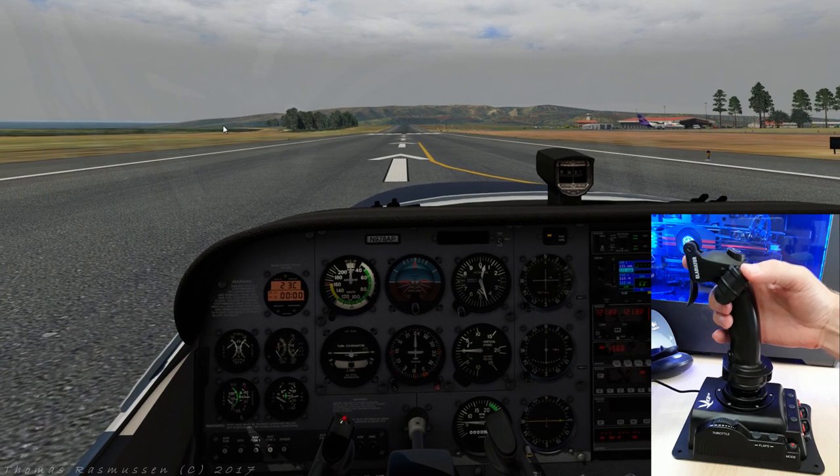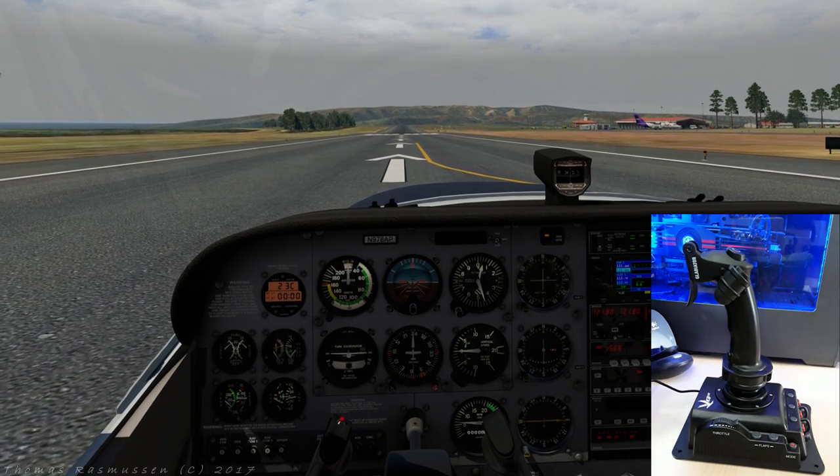Okay folks, we're at Molokai, Hawaii and ready to take off from runway 23. Like in the review of the MK4 rudder pedals, we are flying the Cessna 172 from Airfoil Labs. The idea is that we'll fly a casual pattern around the airport to come back and land again on runway 23. The aircraft is configured for flight, so let's get airborne.